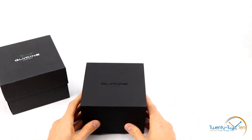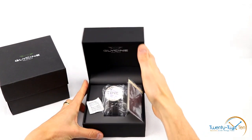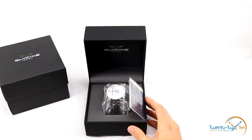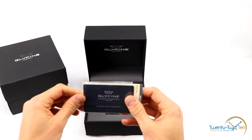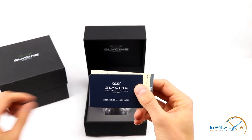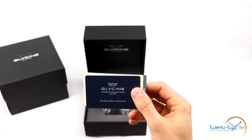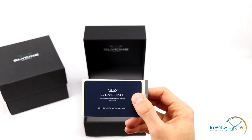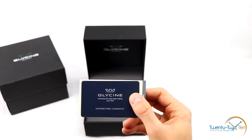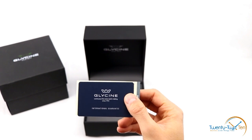And let's see that black Glycine case. Open it up — we've got the preservation gel there and a Glycine international guarantee card. Full disclosure, I bought this on the grey market, so it's not going to come with an international warranty, but generally speaking, products and consumer goods are covered with general consumer law. So if there are any overarching issues with it, I'm generally covered.